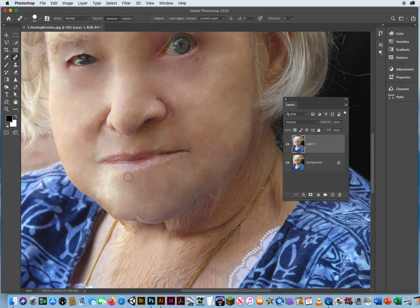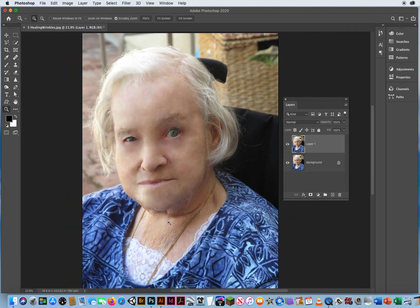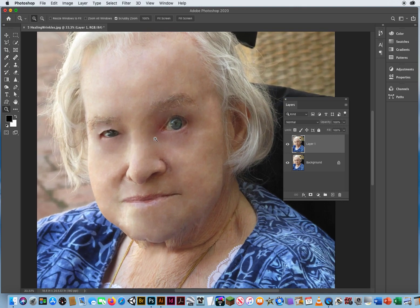I go right up to the edges of her lips and take out some of these little creases. At this point, grandma is looking very flat and bloated. Nobody who's 87 years old is going to have no wrinkles — if they do, they've had a ton of plastic surgery and not in a good way. This just doesn't look natural.